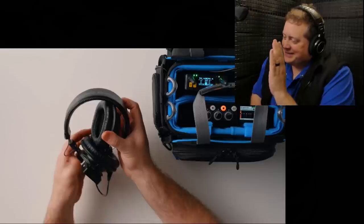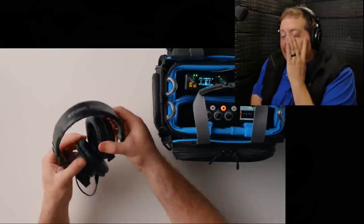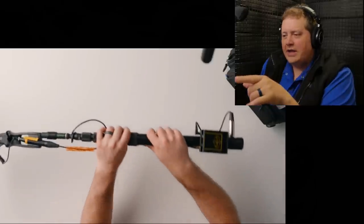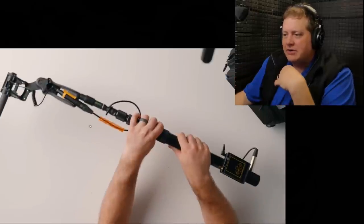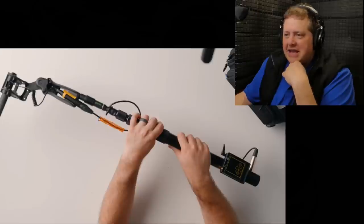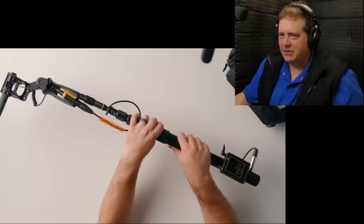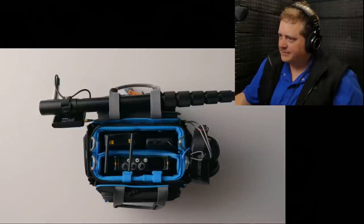He's wearing headphones and using a boom — okay. You see the orange thing on screen? You're supposed to take that off — it's only there to keep the connector from hitting the side of the boom pole. Let's see what he's doing: it's completely wireless, wire-free, powers and lasts all day, and it all fits in this adorable little bag.